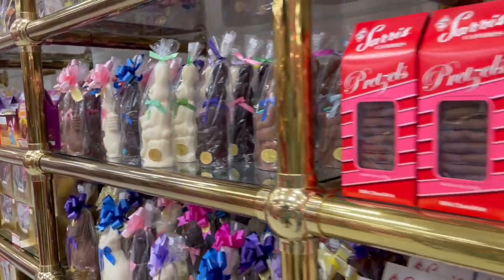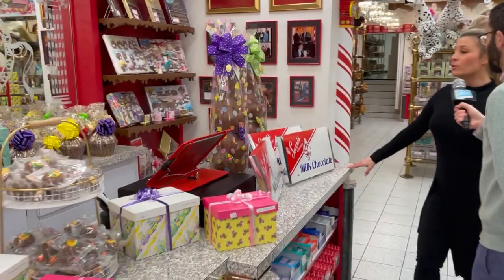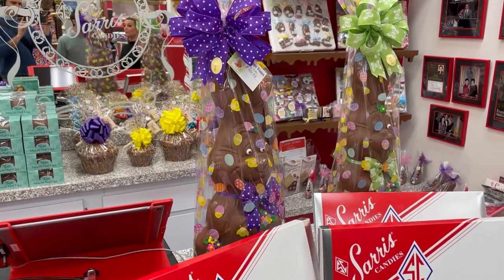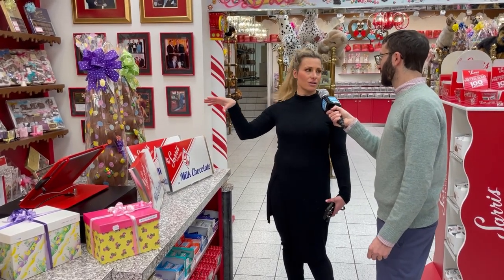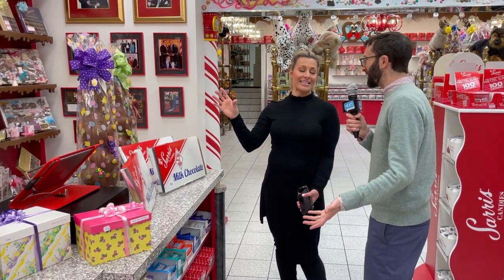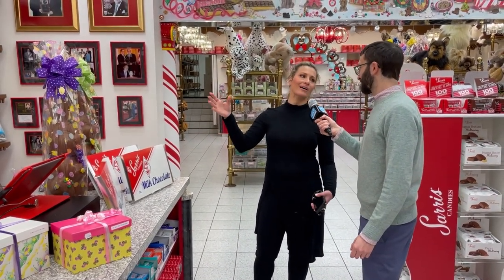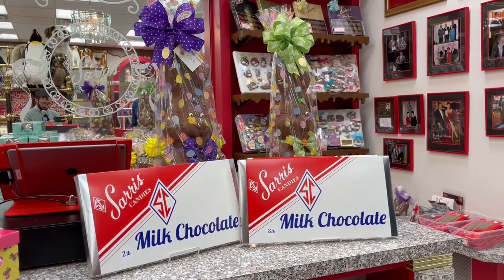And is this the biggest bunny you have? This one is 104 ounces — wow. No, it is not the biggest bunny — we definitely have something bigger. What this is, though, is semi-solid, so it's hollow. If that were solid chocolate it would be incredibly heavy and difficult to eat — you'd need a chainsaw. So these are semi-solid, which makes them easier to pick up and carry. A solid chocolate that big would be pretty heavy.